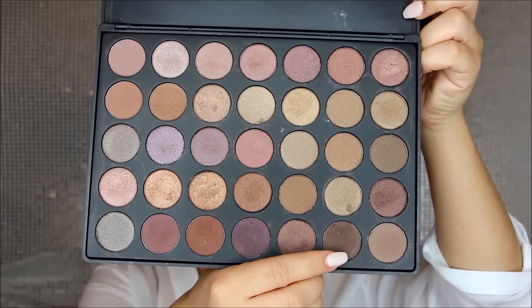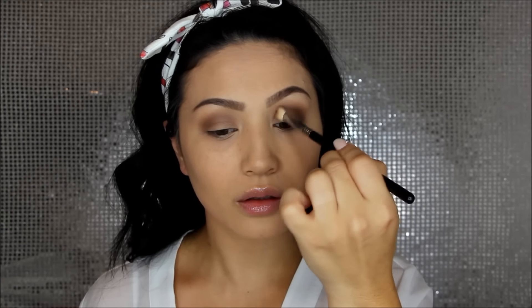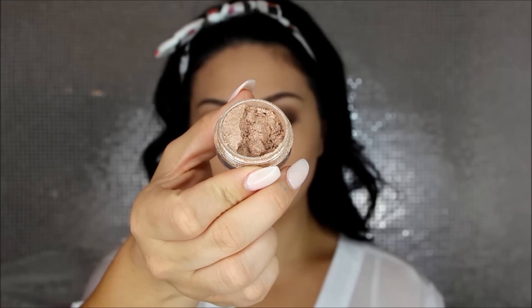To build more definition in the eye, I'm picking up this dark chocolate brown shade — it's a little more on the color side. I'm applying that mostly to the outer third of the eye and also taking it up into the crease. Since we're doing a winged liner, I want to emphasize the outer corner a little more than usual, then I take that big fluffy brush and blend out any harsh lines.